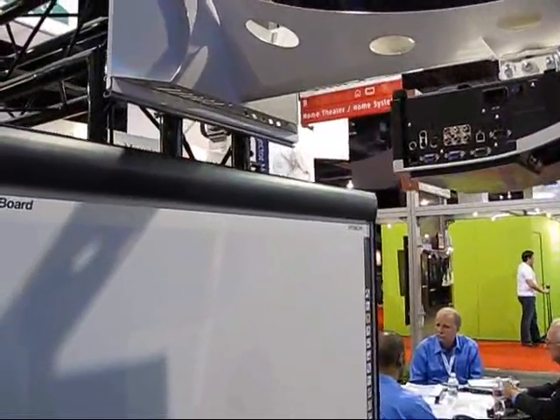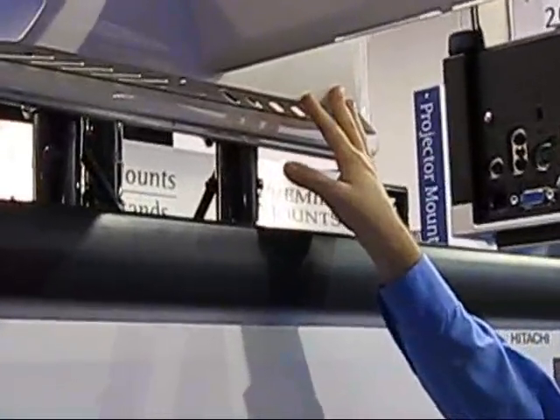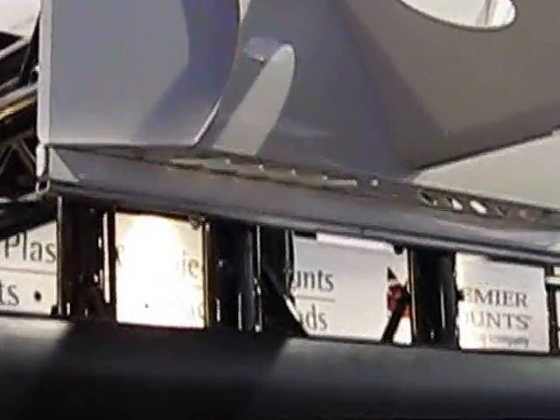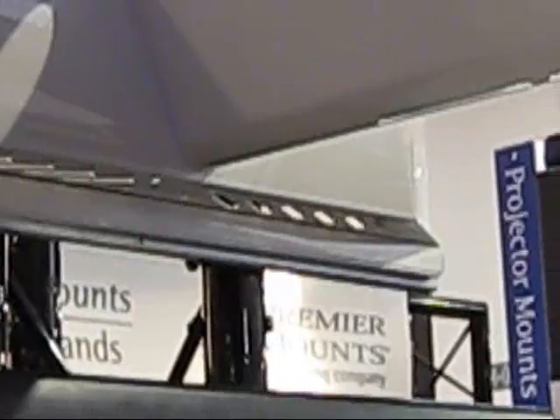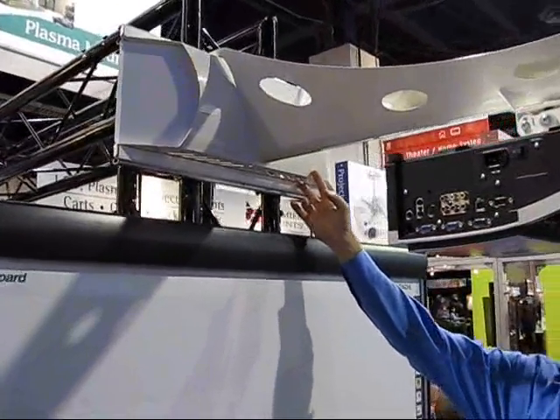What's unique about this model is the wall plate that comes with it. This is a wall plate that will mount to a single stud or a dual stud. It will accept studs at 12-inch centers, 16-inch centers, and 24-inch centers. It also stands off the wall approximately 2.5 inches.